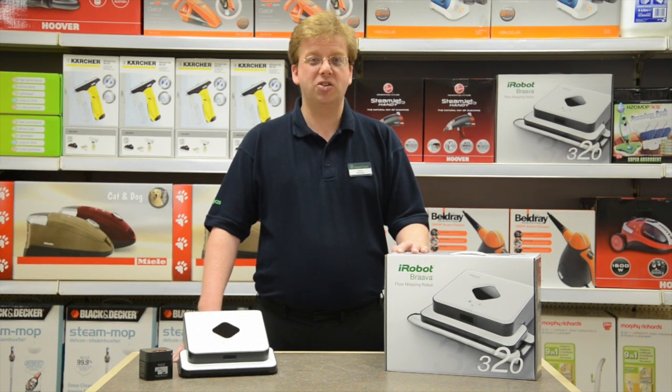Pop into any Robert Dyer store and ask us how, with the Brava Floor Mop 320 from iRobot, you can give up mopping your floors for good.